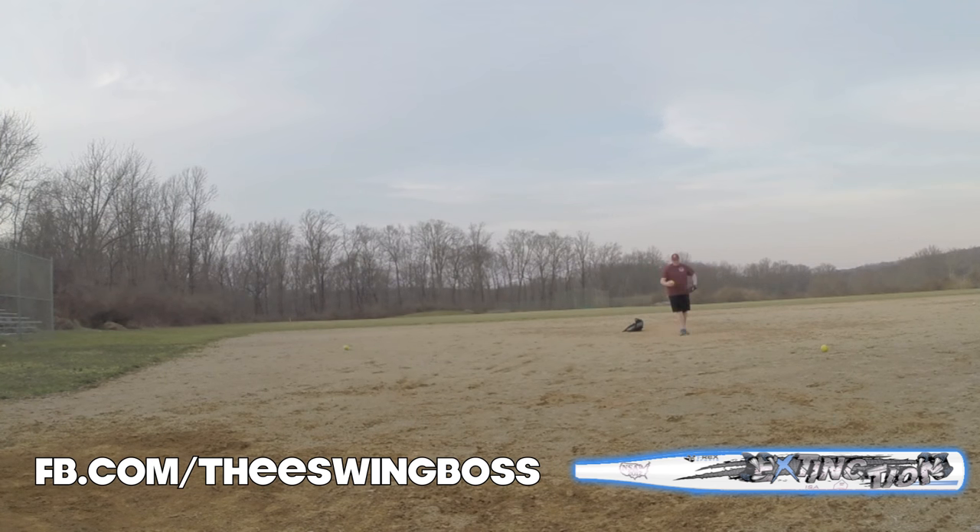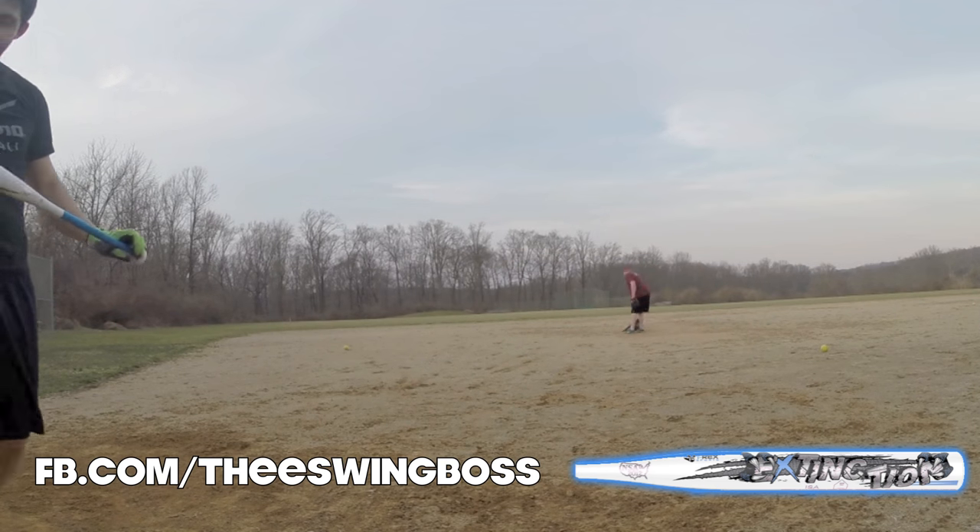Liked the bat a lot. Enjoyed swinging it. Let me know what you guys think — hit me up on Facebook, Instagram, wherever it may be, and let me know what you guys think. Until next time. It is what it is.